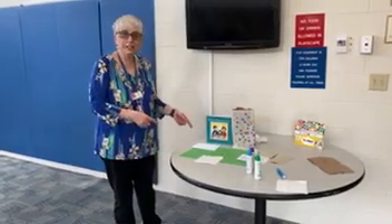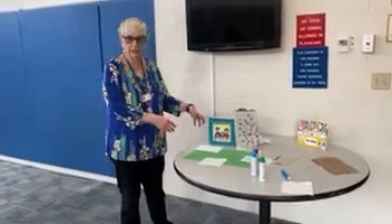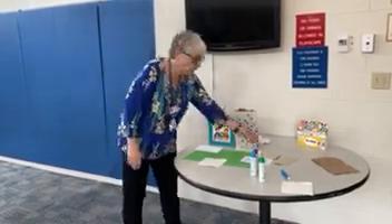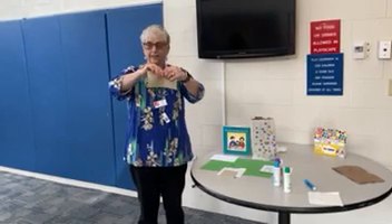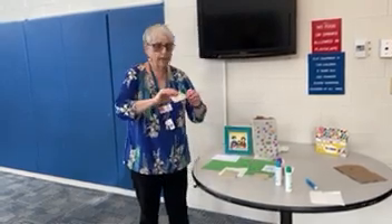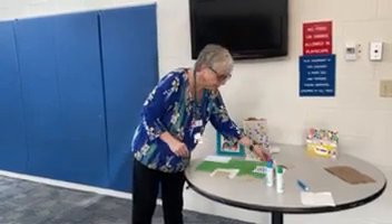Hi everybody! Today we're going to make something special for our Passover holiday. One of the things that happens during Passover is there's a tradition of hiding the afikomen. Afikomen is a piece of matzah — it's a big piece and we cut it in half. One half goes into our matzah bag and the other half goes into an afikomen bag. So that's what we're going to learn how to make today.